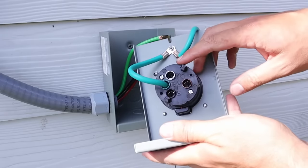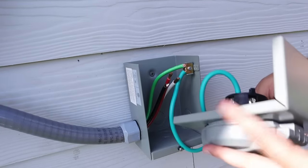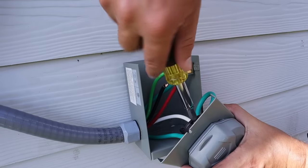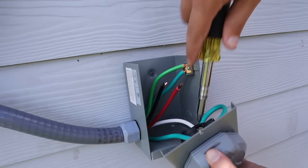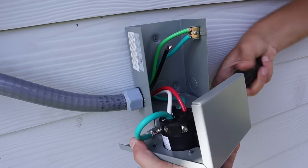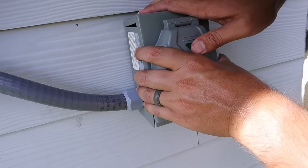On this plug it's pretty dummy-proof — they've color-coded everything to designate which wire goes where. I'll start with the white neutral wire and put it into the white hole on the plug, then tighten down the lug on the side as hard as I can and give it a pull to make sure it won't come out. Then I'll take my red wire and put it in the red hole, push it all the way in until it's seated, and tighten it down. Last but not least, I'll take my black wire, put it into the hole marked black, and tighten it down.